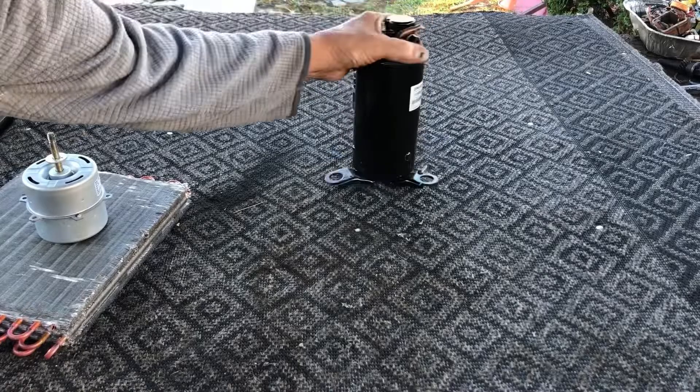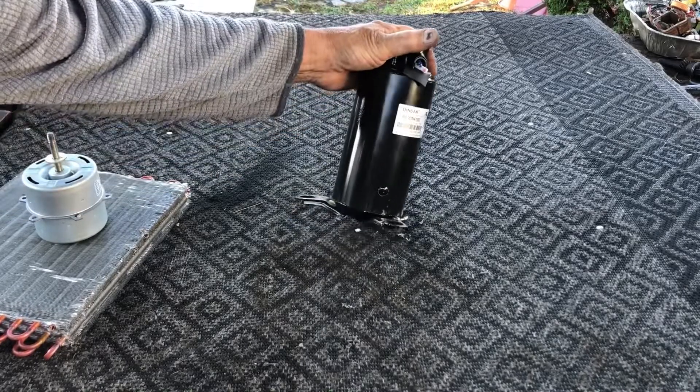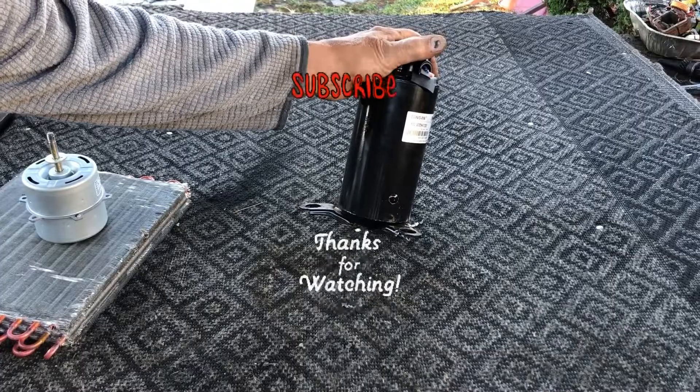Last but not least, we have the sealed unit. It's got a copper motor in it. It has to be cut apart to recover the copper from the motor.